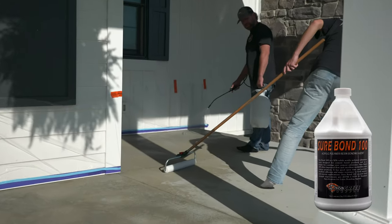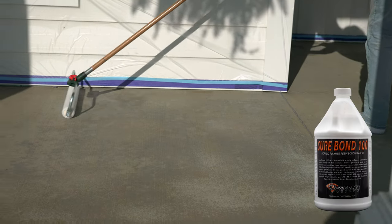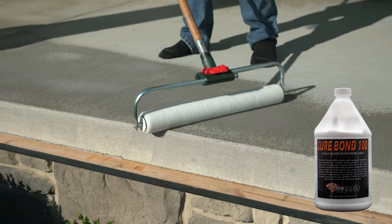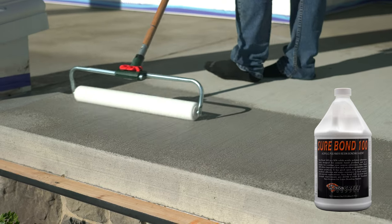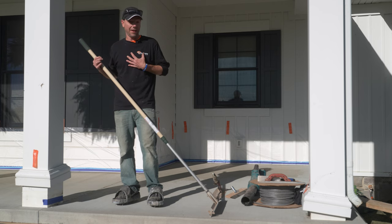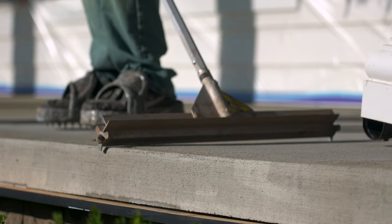The last step before we start putting the overlay down is to apply our primer — that's what the Sure-Bond 100 is for. Easy mix: just one-to-one with water, put it in a sprayer, soak down the slab, then back-roll it with a roller to make sure everything is nice and even and we didn't miss anything. We just need to get it SSD — surface saturated dry — and as soon as it gets to that point we can start applying the overlay right away. On a really hot day if your primer is completely dry, it's not a bad idea to mist a tiny bit of water to give yourself a little more grab. Also, as you're running the gauge rake close to your edge, always keep the cam on the slab — pay attention that you're staying on the slab.